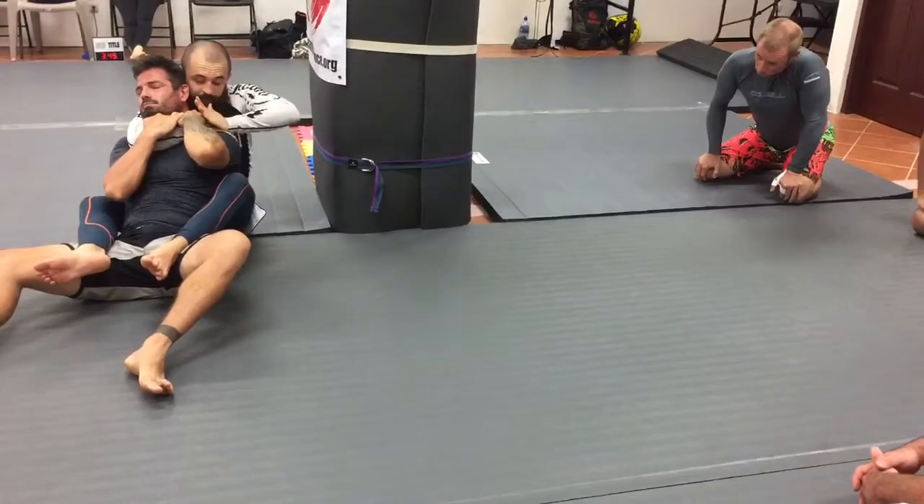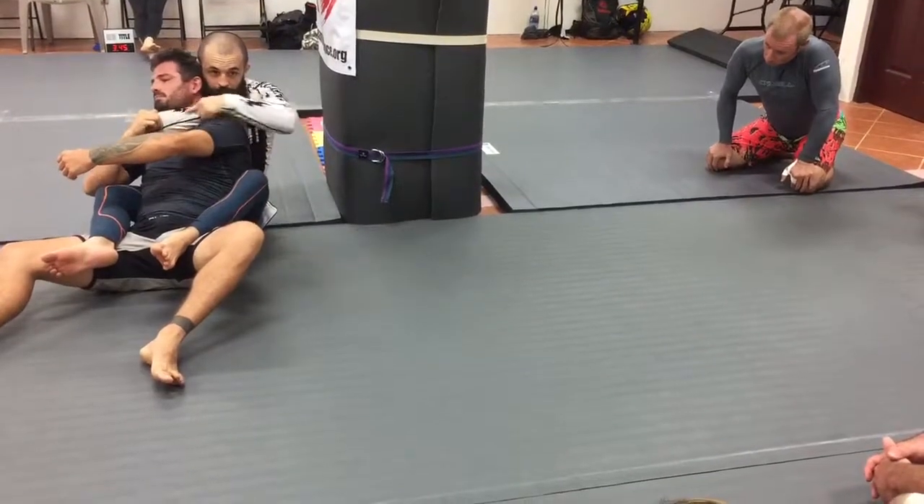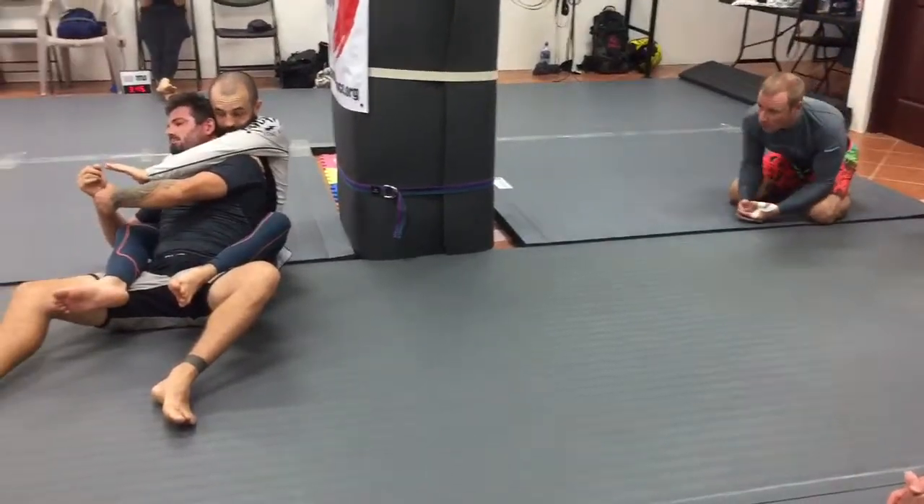I keep this here. Same thing — boom — and bring it right back on that same line. Because if I bring my hand too far out, he's going to grab my hand.